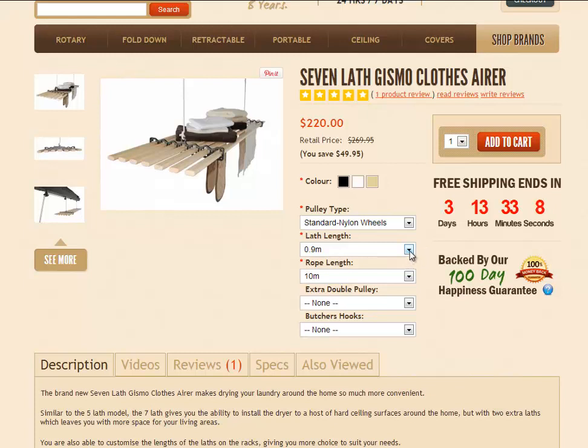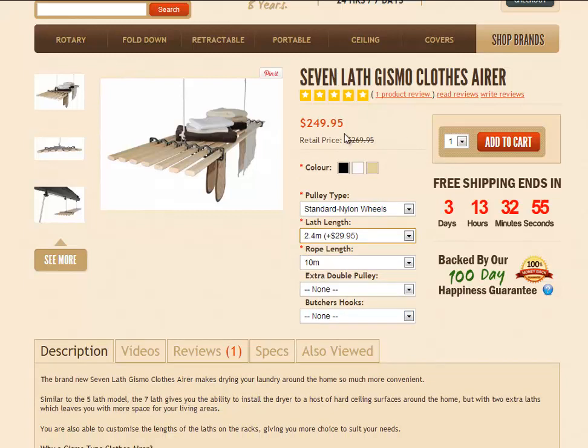You've got your lathe length option. As mentioned, it starts at a 0.9m length, which is what this price reflects, and you can choose anything up to a 2.4m length. Clicking on a length will alter the price for you so you can see what it is before you make your purchase. You've also got an option for a 10 or 15-metre rope length — it comes with a 10-metre rope as standard. But if you're ordering an extra double pulley or have a particularly high ceiling, the 15-metre rope option is usually a good idea.